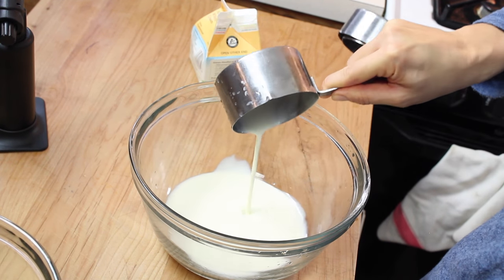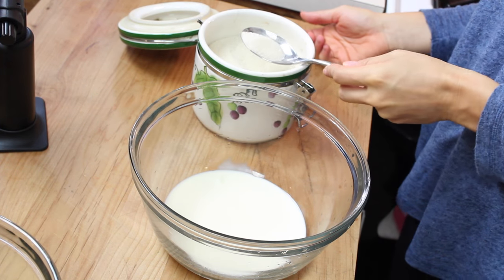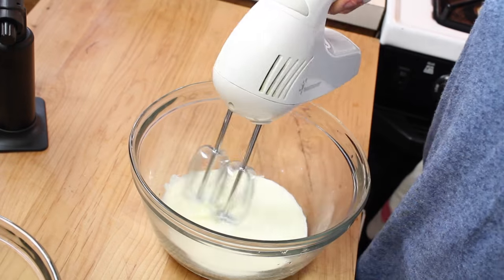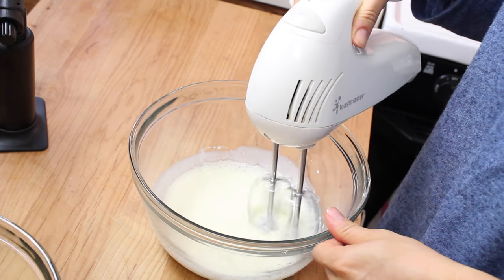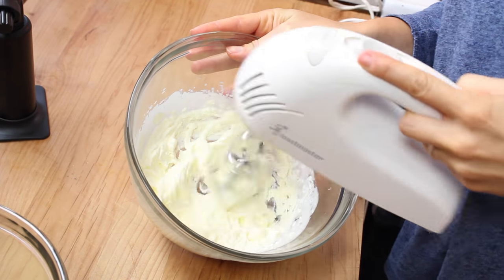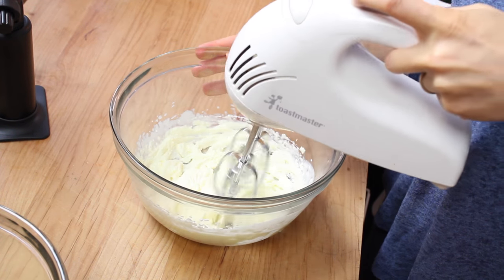Now we're whipping the heavy cream — half a cup of cream, a little bit of sugar, not too much because there was already enough in the custard. We're going to whip it until it's hard but not too hard. Beautiful, just like that. We're going to cover it with plastic wrap as well and put it in the fridge.